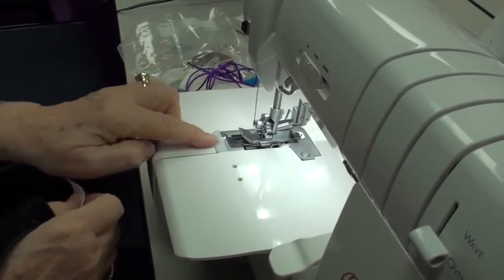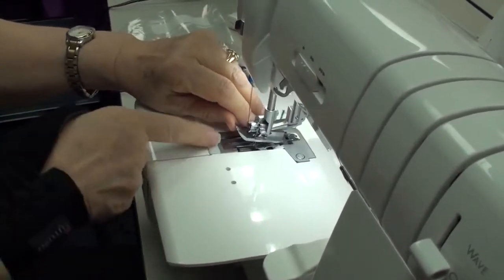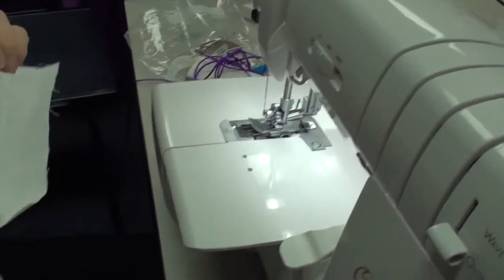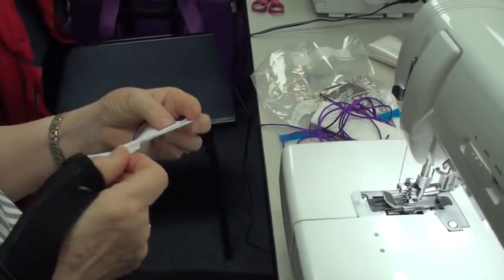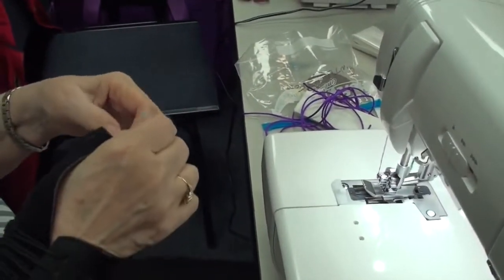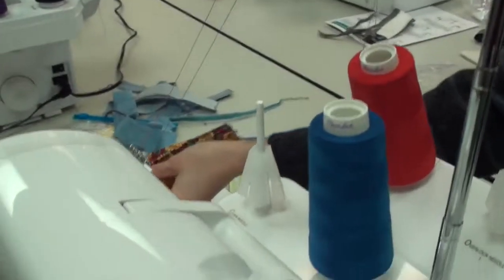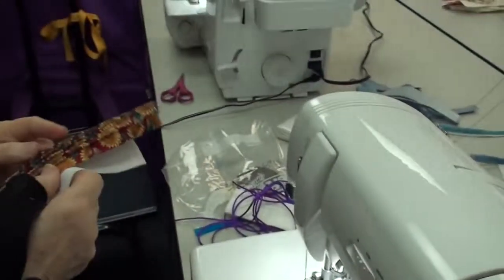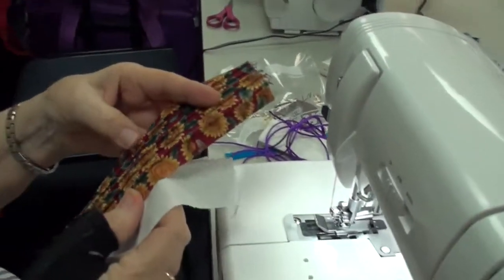Then you put the cord through this hole and get it up under the foot in the groove that's there, because there's a spot there for it. Then you go ahead and run it, and this is what it looks like. It creates a shaded pin tuck if you have thin enough fabric. I'll also leave this sample out — this is without the cord in there. If you just use that ridge piece, it makes these pin tucks as well. You see? So it gives you both options.